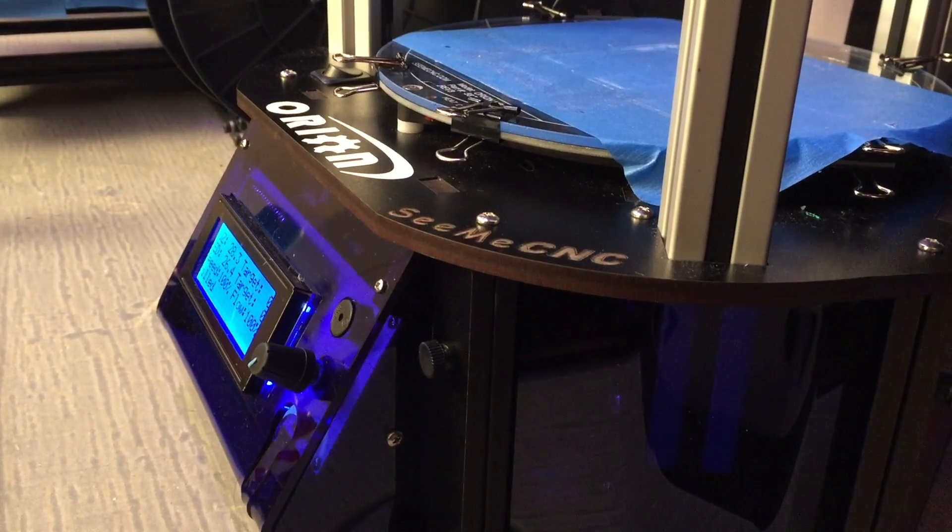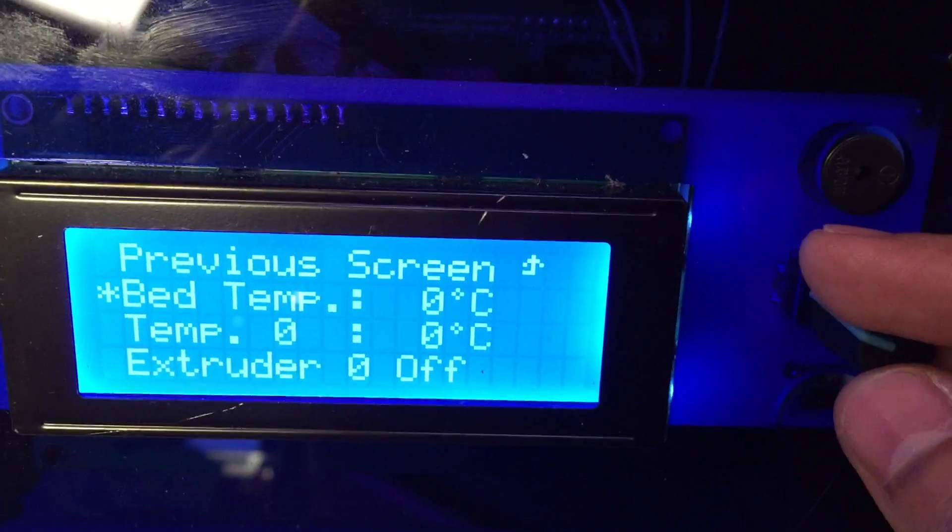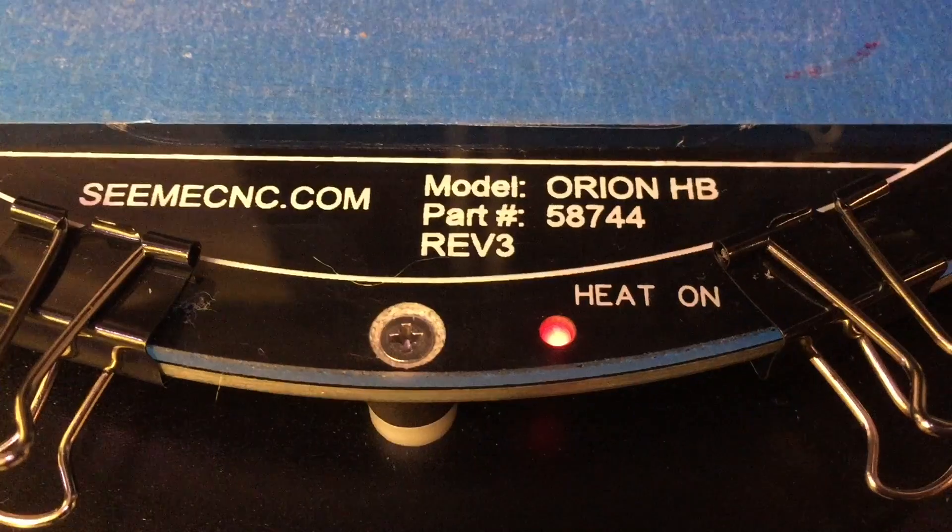I've tried printing nylon before, and it's kind of a pain in the butt. Check out Tom's video on some of the struggles of printing with nylon and why it's worth it. I think it's a really cool material, but for the most part it requires a heated bed. Luckily though, we carry the Orion Delta 3D printer in the Adafruit shop, and it does have a heated bed.